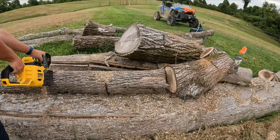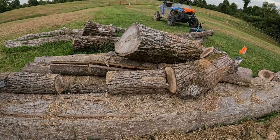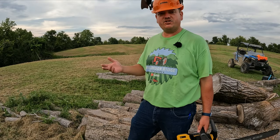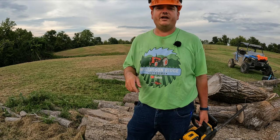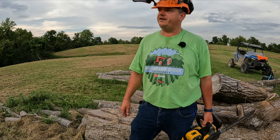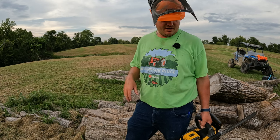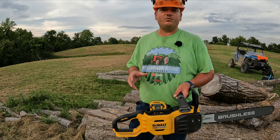We're down to one bar on the battery — didn't go completely dead on me. I had to change the battery in my camera, and since it's kind of starting to get dark I'll go ahead and end things right here. I cut 28 pieces of firewood.